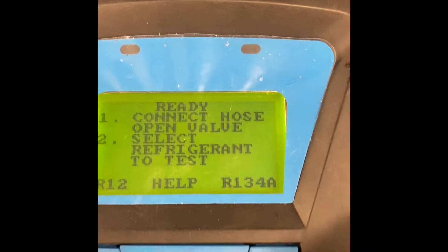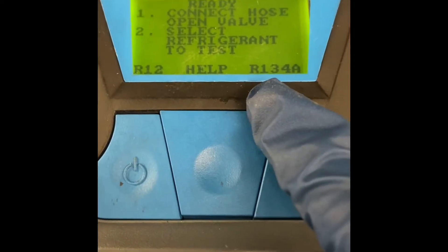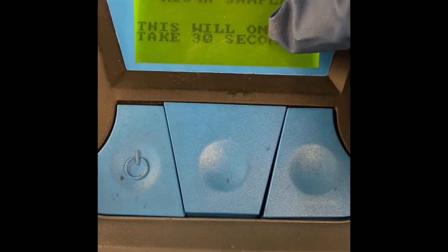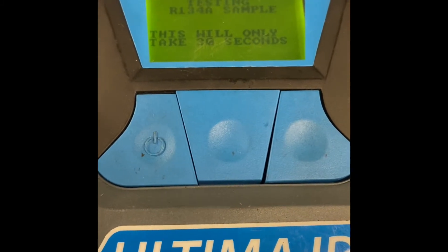There we go, connected. You might want to give it a good tug, make sure it's on there. Choose the type of refrigerant — R134a. Just testing. Wait a couple of minutes and let's see the results.